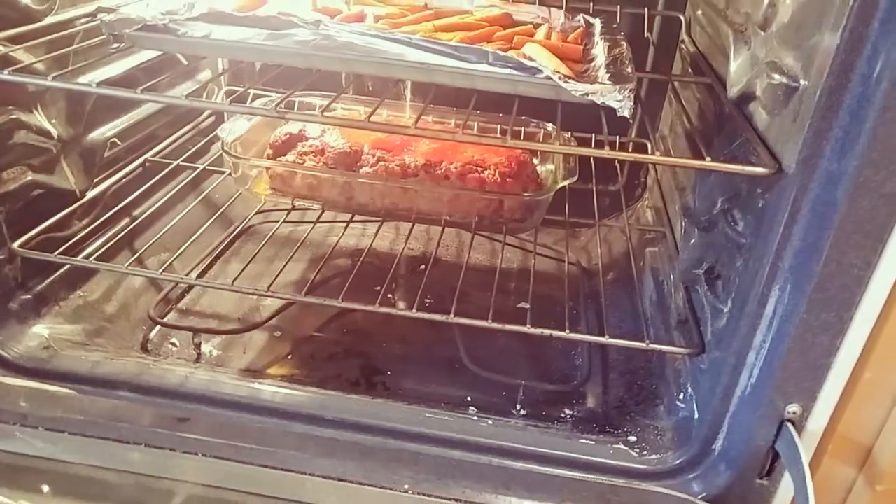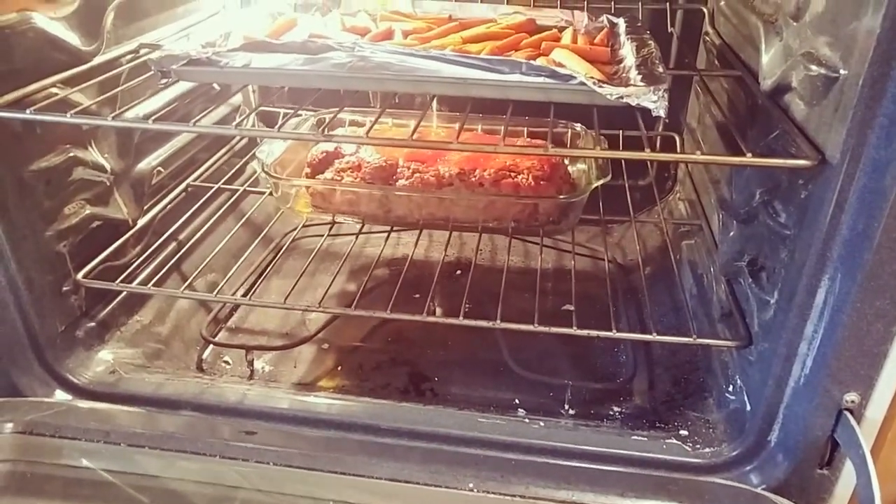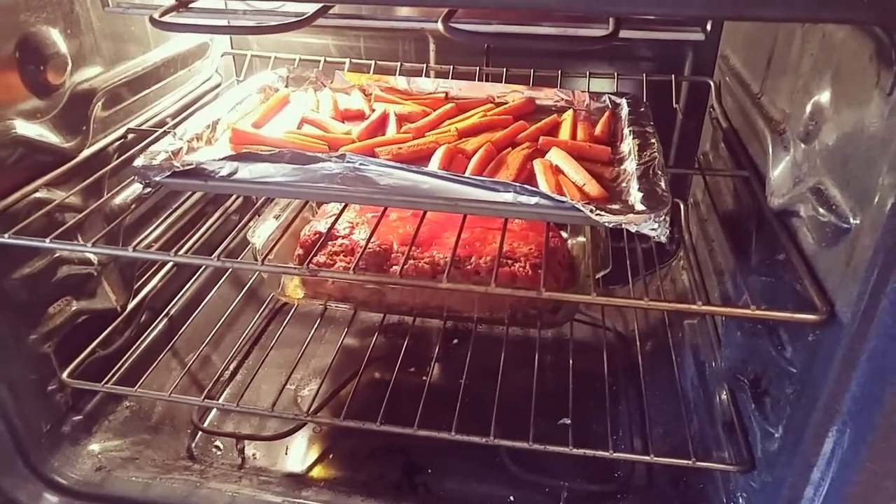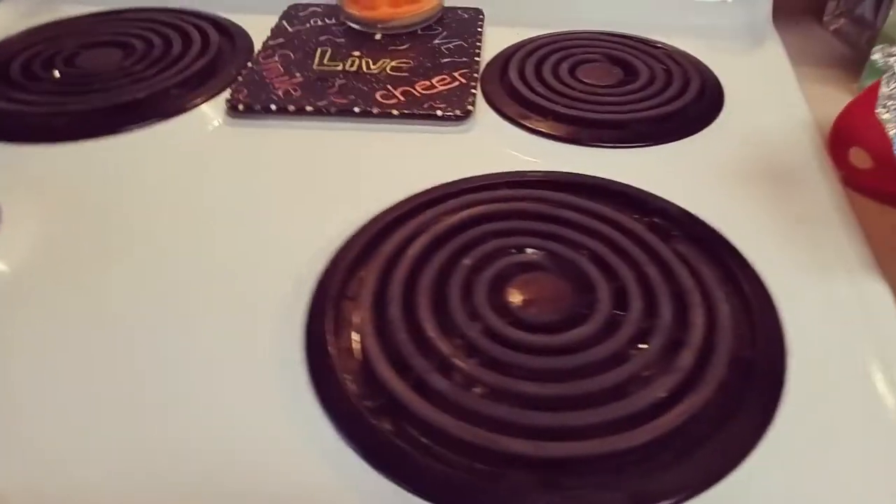The meatloaf is almost done — it's been in at 400 for about an hour. And those are honey balsamic roasted carrots that I have going. I chopped some carrots up, put them in a zip-lock bag, sprinkled some thyme, salt, pepper, olive oil, about a quarter of a cup of honey, and a couple splashes of balsamic vinegar, then sealed it, shook it, and put it on my roasting pan to roast.